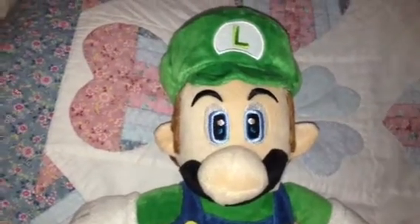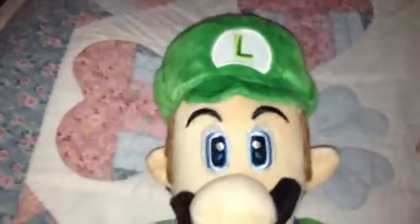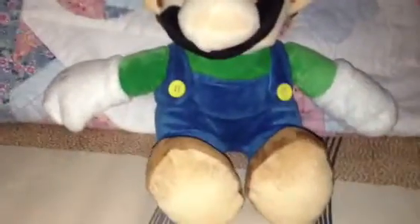Hey guys, the Mario Collector is here today. I got my Luigi plush. It's from the Super Mario Galaxy.